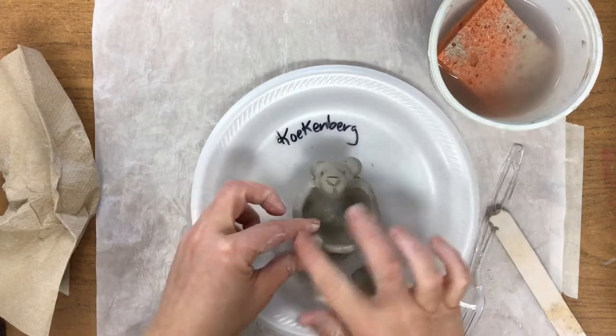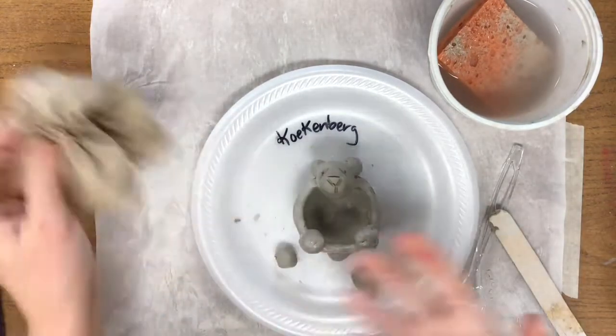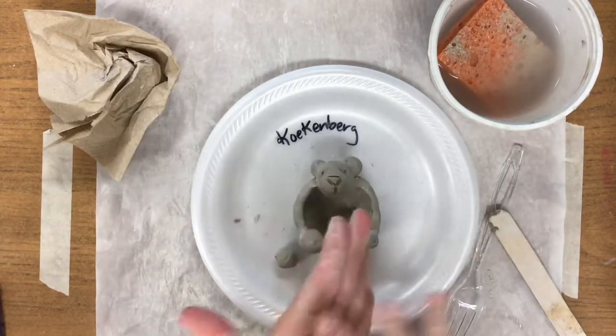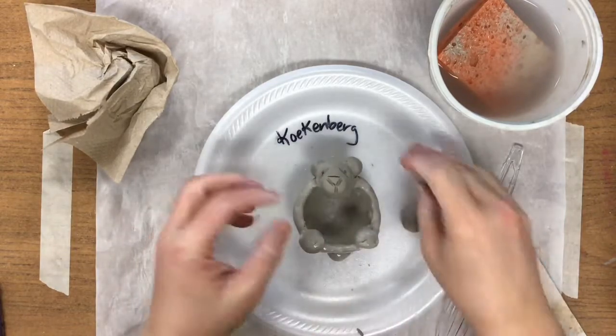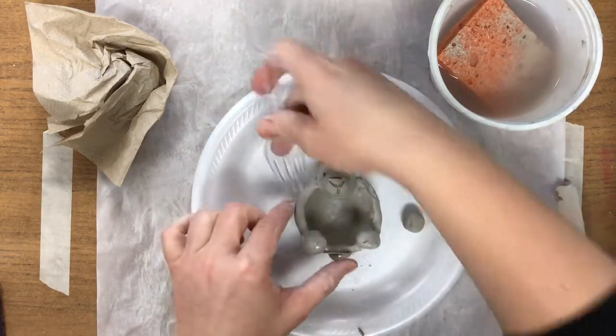He's so cute. Dry paper towel to help you. And now we're going to finish off with our two little arms — another ball of clay, kind of right by the head.